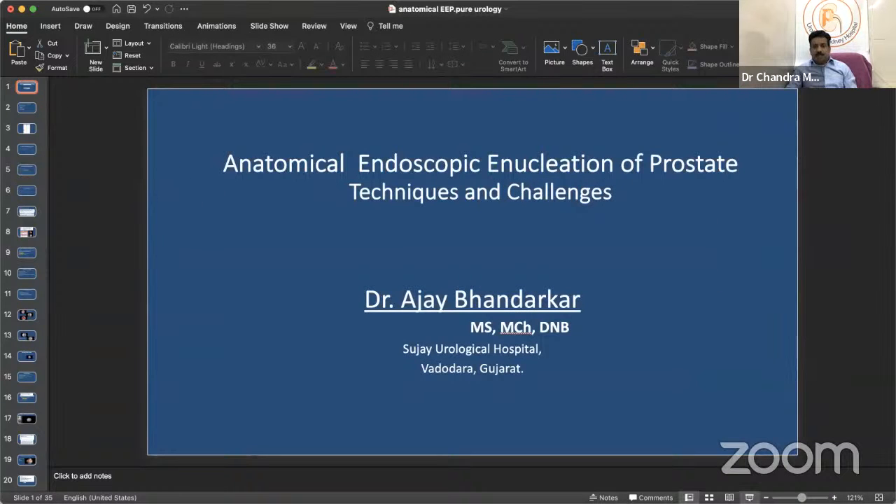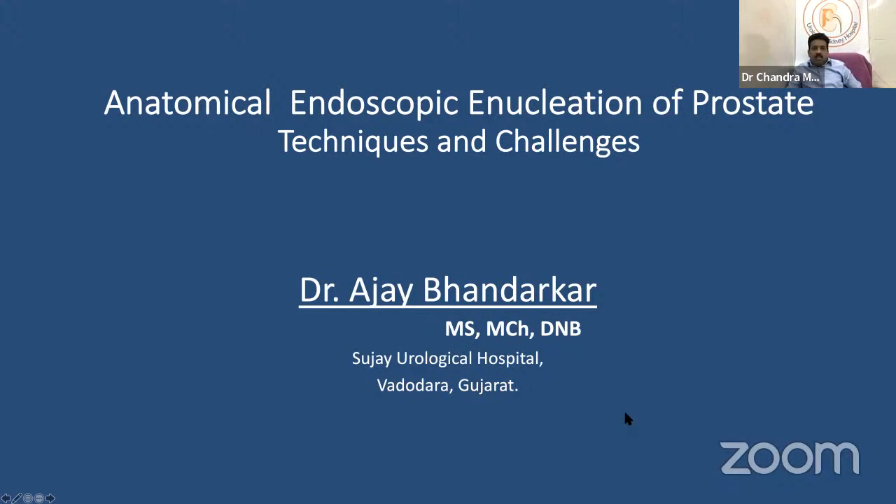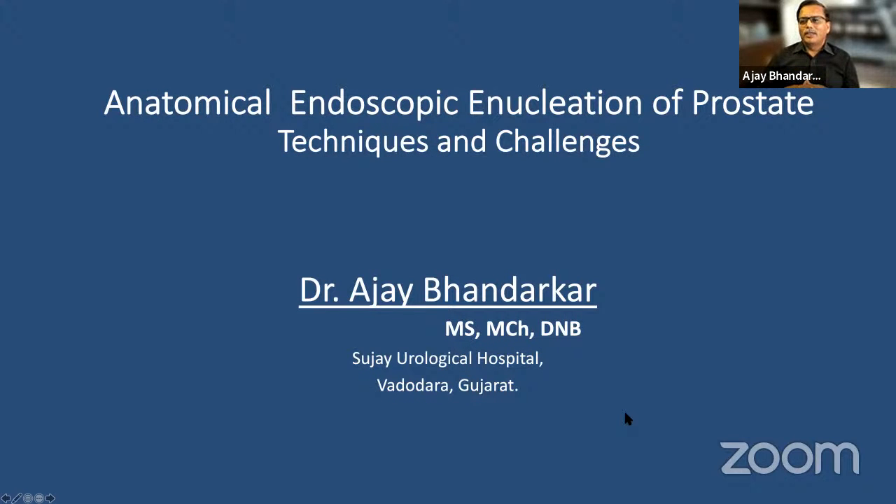Dr. Bandarkar thanks Dr. Chandramohan for the opportunity and describes anatomical endoscopic enucleation of the prostate as his dearest topic. He confirms he was one of the few in 2001 looking for options beyond standard TURP. Laser prostatectomy was always attracting him, and he acquired a 100-watt machine at his trust hospital. He describes the early experience as like 'Eklavya training' — self-taught — as there were no workshops demonstrating techniques at the time.